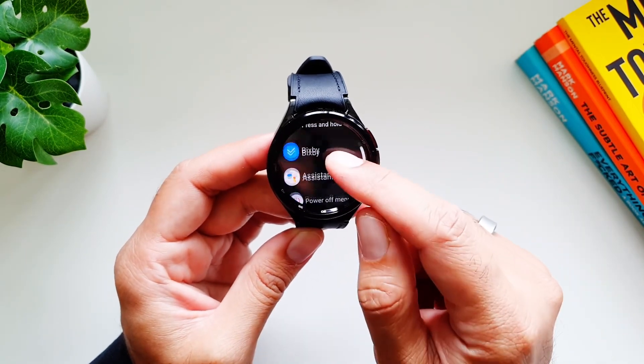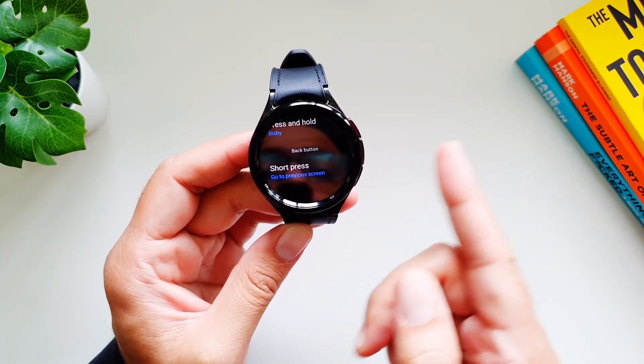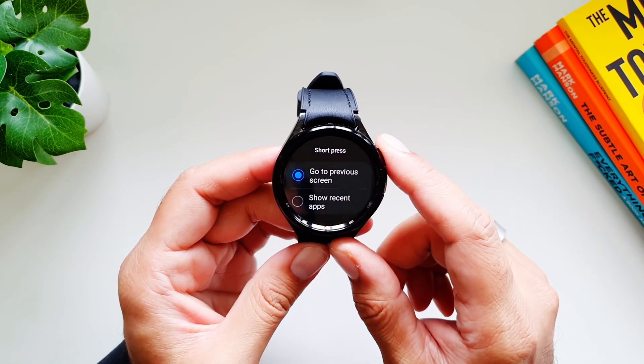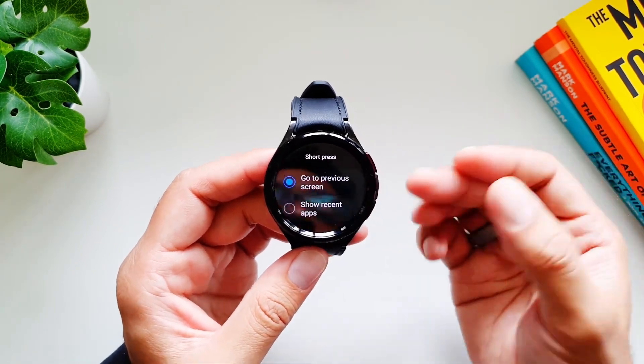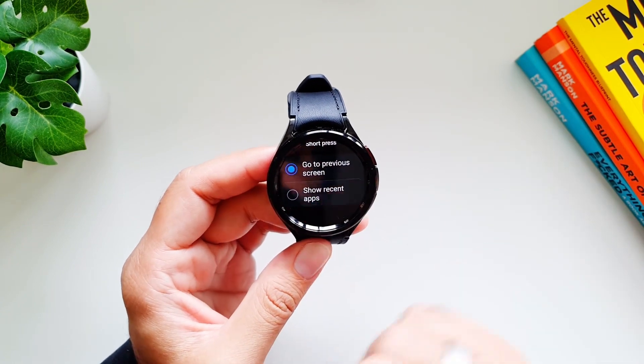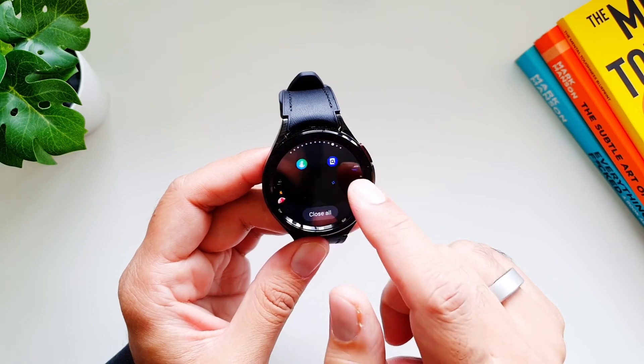You can also set what happens when you press and hold the Home button — I have selected Bixby, but you can also go with the Assistant or Power Off menu. Then we have the Back button. By default, a short press is set to go to the previous screen, which is what it's supposed to do. Or you can use it to show Recent Apps — if I select that and press it, it will show me all the recent apps.